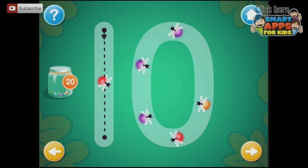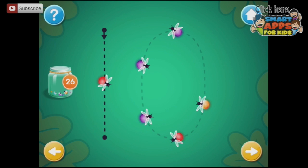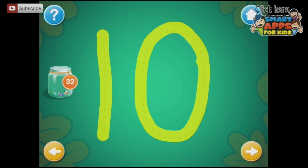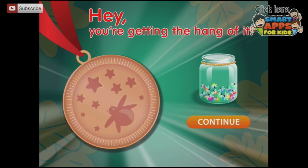This is the number 10. Trace the number 10 and collect fireflies. Down we go and around. Excellent! Now we've just got the dotted line — we're going to do this again. You rock! Hey, you're getting the hang of it. Hooray! Let's press continue.